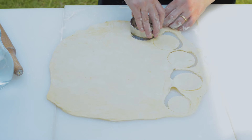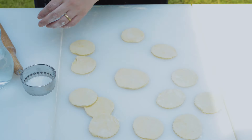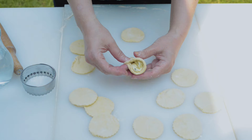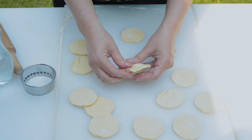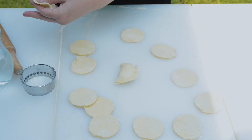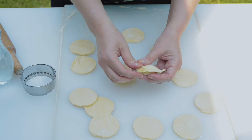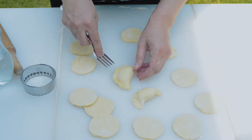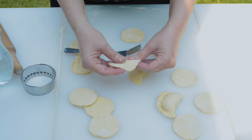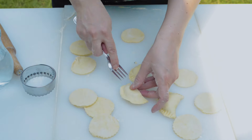Alternatively, you can form them into circles. Fill the circles of dough by placing a tablespoon of the filling in the center of each circle. Then carefully fold the circle in half to make a half-moon shape. Press the edges firmly to seal and crimp the edges with the back of a fork.